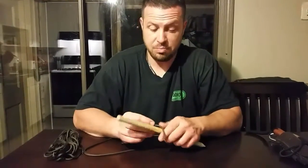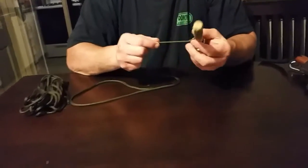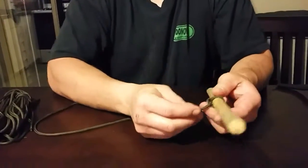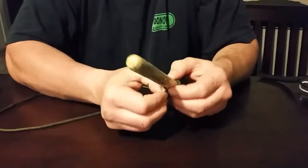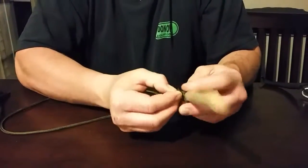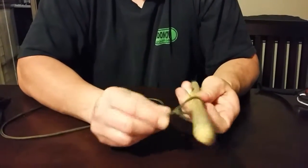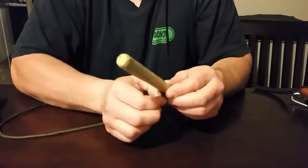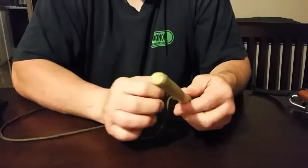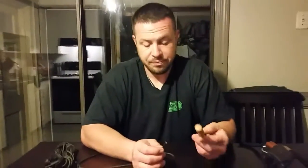So everybody pretty much knows how to make a half hitch. It's your most basic, simple knot. You go around something and you tie it on. And you can secure it with two half hitches sometimes, which makes it kind of like a slip knot and makes the half hitch less likely to come out. You can see it slips in and out — it's a fairly secure knot but not the best knot. But it's a basic knot and most of your other knots start off with a hitch very similar to that.